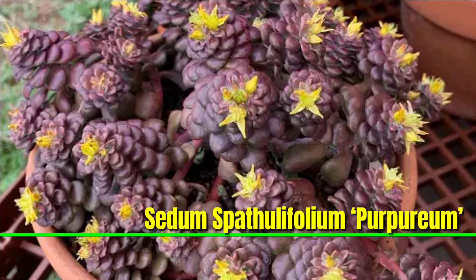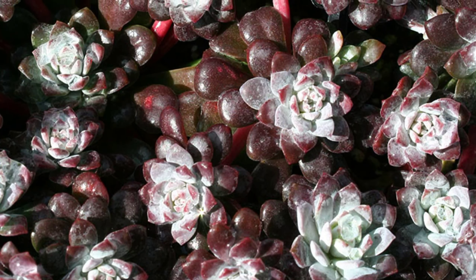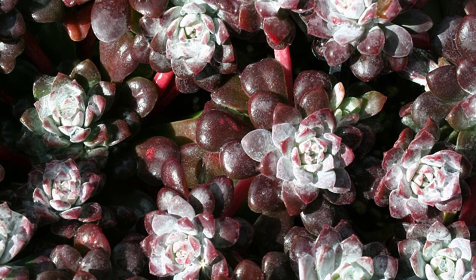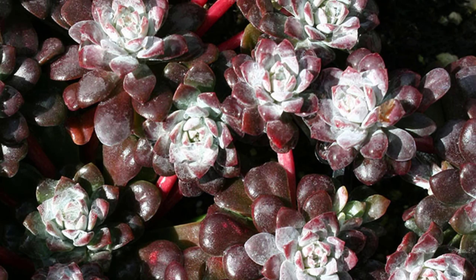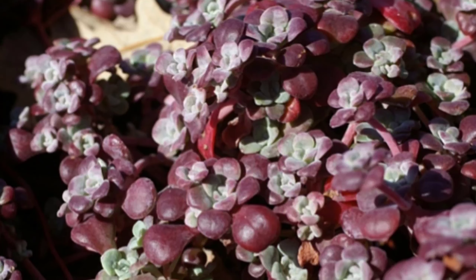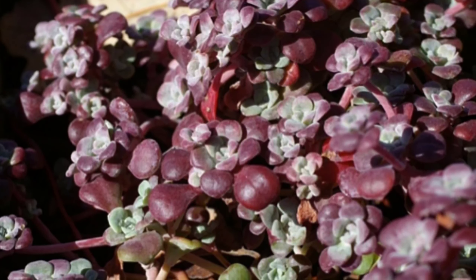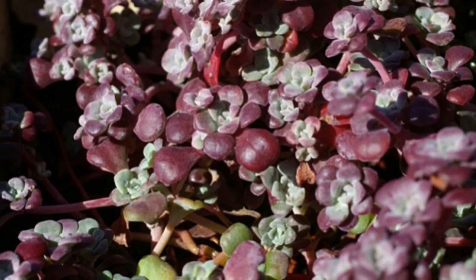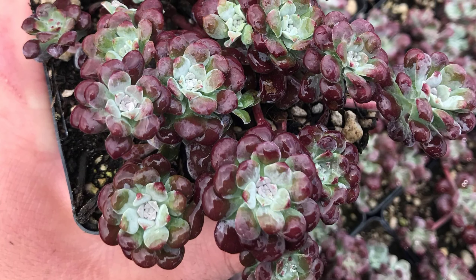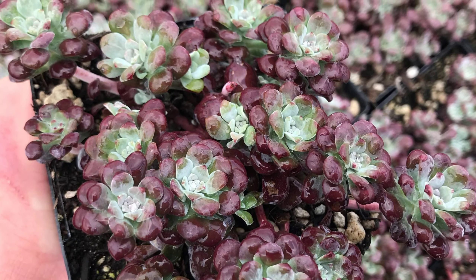This Sedum is a captivating succulent known for its striking purple leaves that form a dense low-growing mat. Native to North America, it thrives in well-drained soil and full sun, making it ideal for rock gardens and containers. This drought-tolerant plant produces small yellow star-shaped flowers in late spring to early summer, adding a vibrant touch to its stunning foliage.